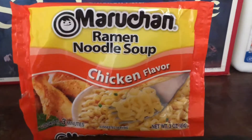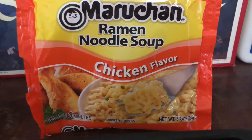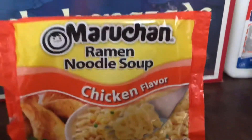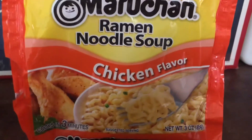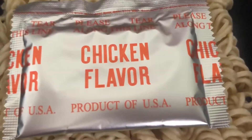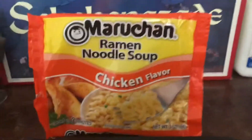Hello, today we're gonna try the chicken flavor Maruchan instant ramen noodles. I felt like this would be a good start because it's the classic that everyone knows and loves. What it really comes with is just the chicken flavor packet, and that's all that's really worth mentioning. I'm gonna cook it up and give my rating.